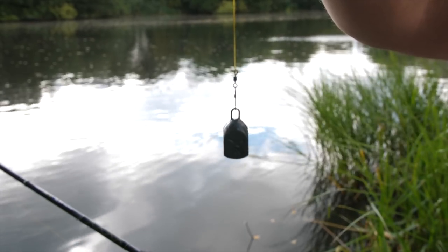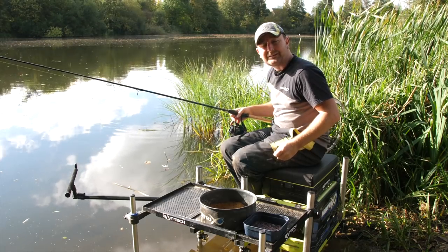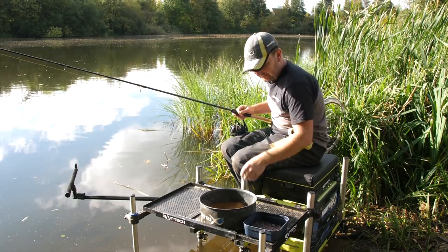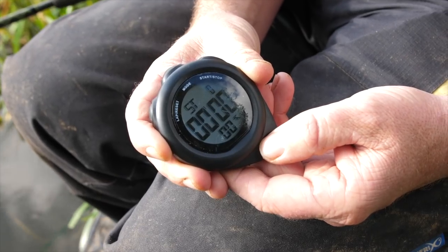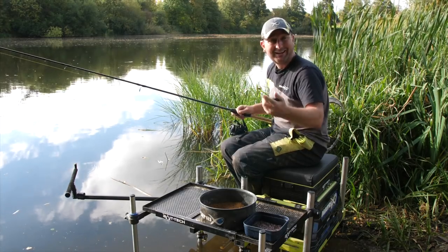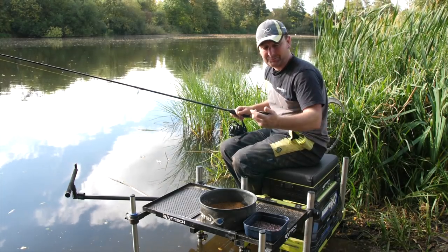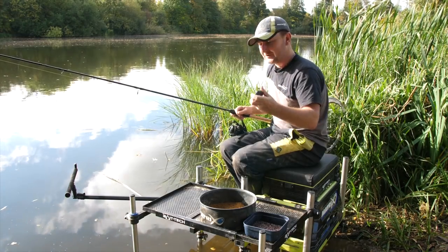The way that I do that is by simply clipping on a 30 gram bomb with the rod I'm fishing with and casting that out. When I cast it to different areas of the swim, I use a stopwatch. A lot of people count 'one Mississippi, two Mississippi' or 'one matrix, two matrix' — whichever way you want is entirely up to you. I always use a stopwatch because it's the most accurate way of doing it.